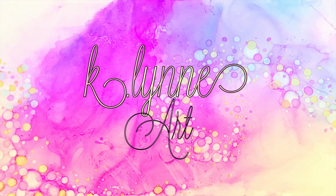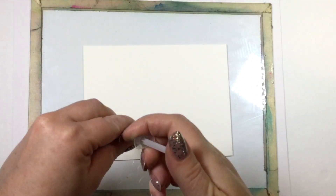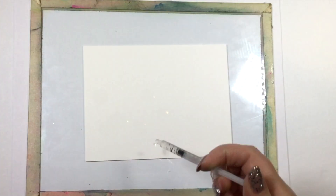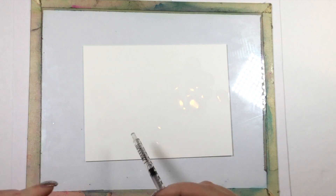Hey everyone, it's Cassie and today we're going to be creating an alcohol ink background using the Copic various inks and the Copic airbrush. First thing we're going to do is protect my surface by putting a piece of glass down — this is just a piece of glass from an old picture frame. We're going to be working on Yupo paper, which is a plastic-type paper so it works really well with alcohol inks. I'm starting by prepping my surface by dripping on some 99% isopropyl alcohol.